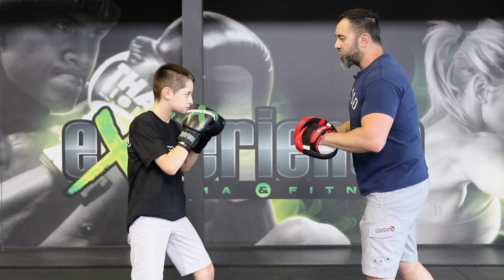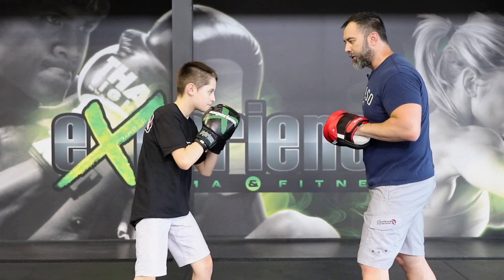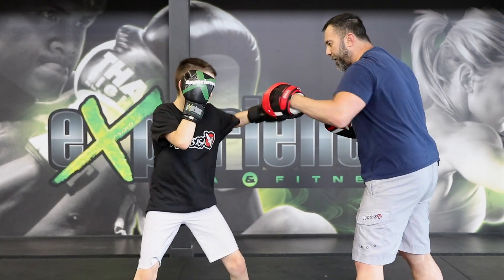Alright, so let's take a basic combination such as the one-two-three, commonly known as the jab-cross-hook. So this is the jab-cross-hook at regular speed. Let's do it on the pads.